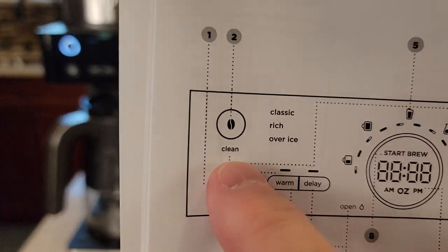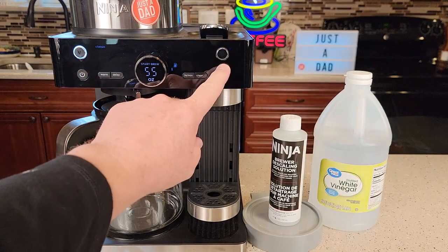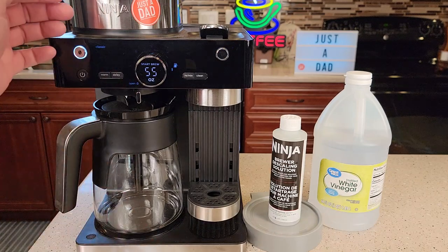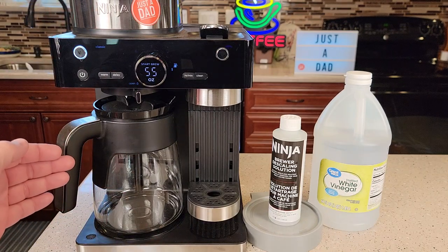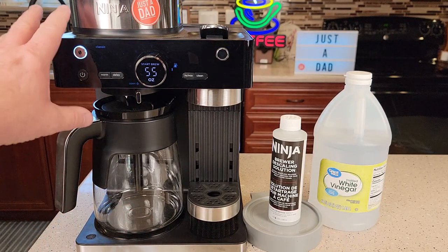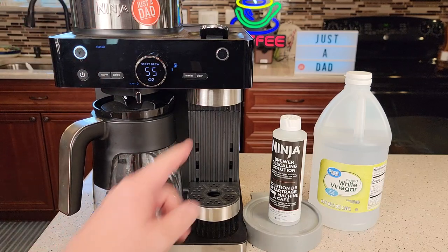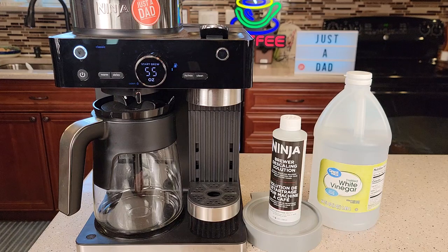There's the clean light — that's what it looks like right underneath the coffee bean side or the capsule side. You've got two clean lights that tell you whether the coffee maker needs cleaned or the espresso side needs cleaned. There's a cleaning procedure for each one, so give yourself some time. To clean the coffee maker side takes about an hour and a half; to clean the capsule side takes about two hours.